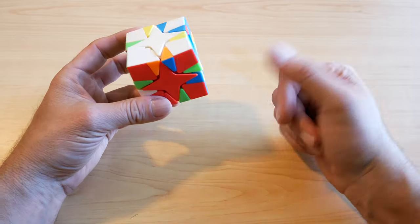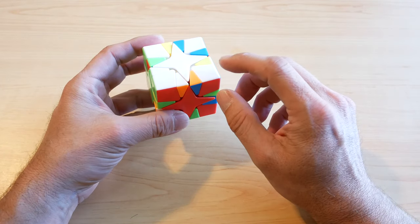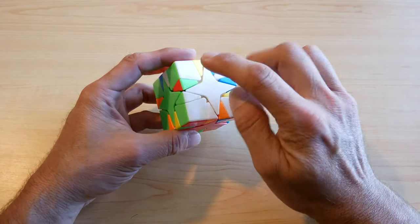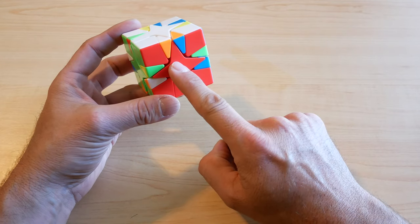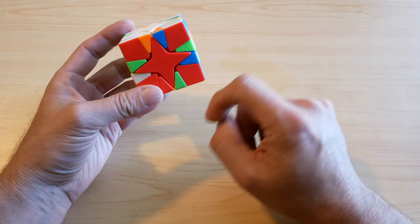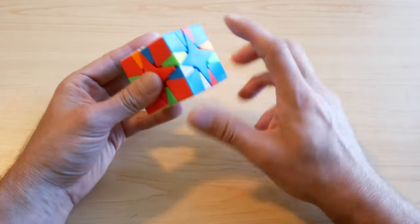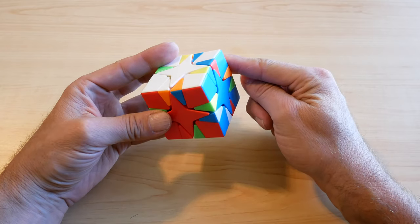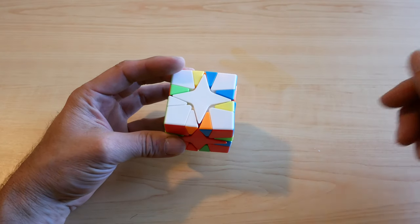That worked out really well — I didn't plan it, but it gave you an idea of what was going on. Basically, once you get to the point where you have white on top with all four corners correct and one center piece in position, you want to find either the red, the green, or the blue and have it in the correct position. If the other piece is not in position, you rotate it in — that rotates a corner out of position — then you replace and rotate back to get the cube back into a solvable state. Let's do one more solve.